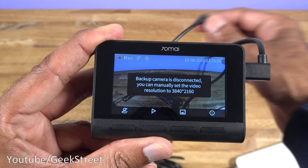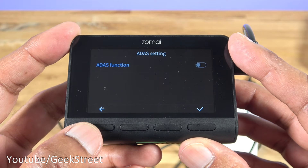If I disconnect the rear camera, it notifies that backup camera is disconnected and says you can now up the resolution to 4K.